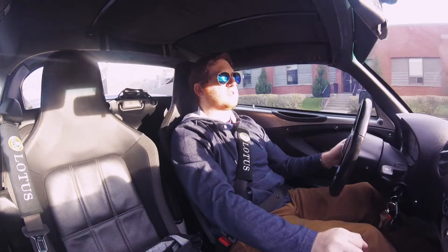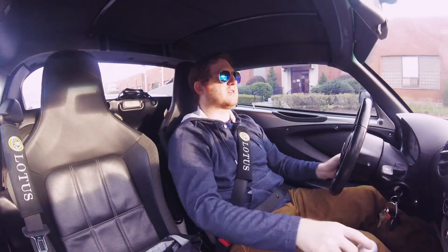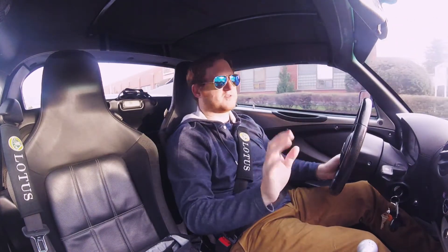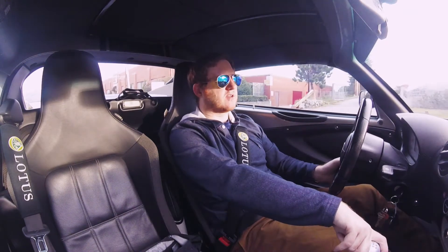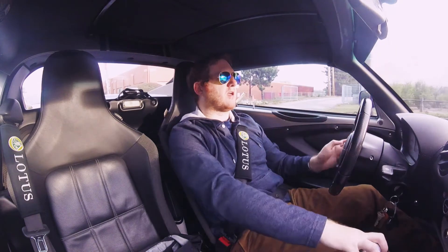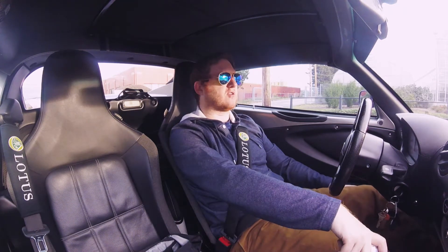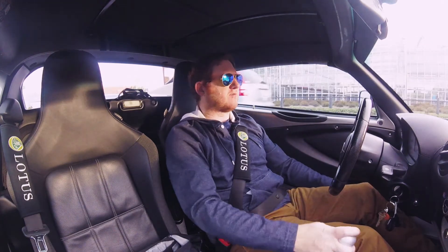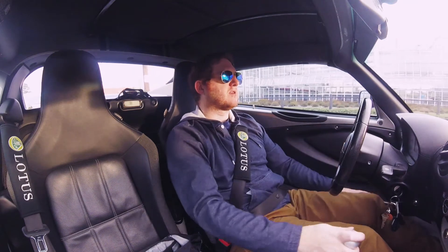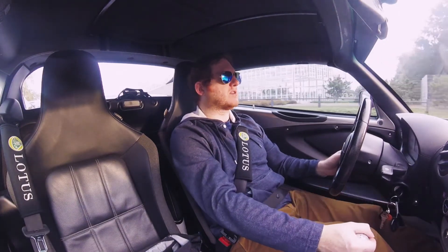Another issue to look out for is specific to the 2007 models. There was an oil line recall on the 07s — fittings in the rear of the car work themselves loose over time, and if that happens while driving, oil goes everywhere, creating a hazard and potentially destroying the engine. That actually happened to this car. The previous owner didn't take it in for the recall, and not long after, the engine went boom. When I bought it, the engine had been completely replaced — it had 45,000 miles on the clock but only 20,000 on the engine. The total cost to replace the engine was about $9,000.